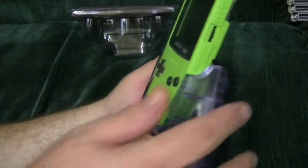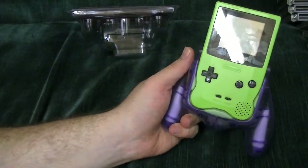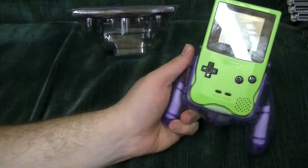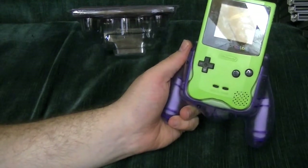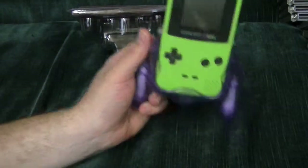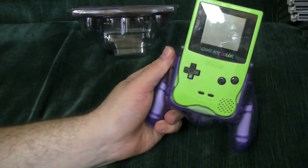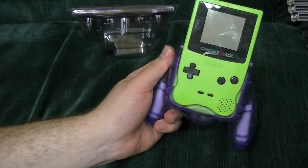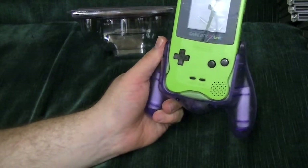Now we need an expert opinion. My 4-year-old son is here — Matthew, come here. Do you see this? Does this look cool or does this look silly? It looks cool. It looks cool? Mm-hmm. Thank you. Expert opinion of a 4-year-old, folks — looks cool. So we're all good.